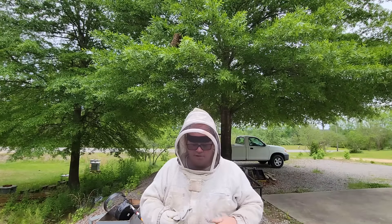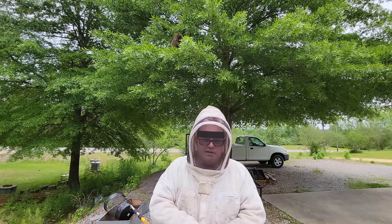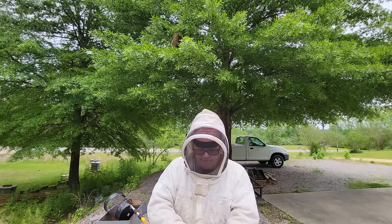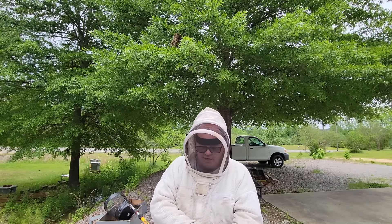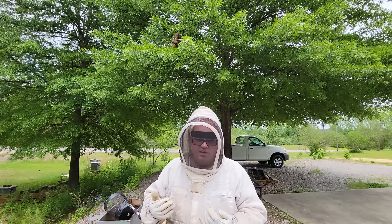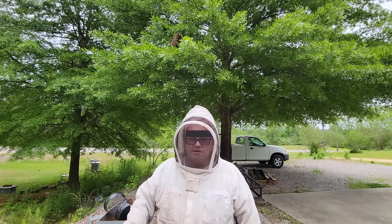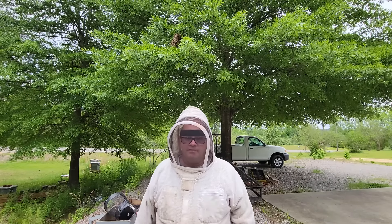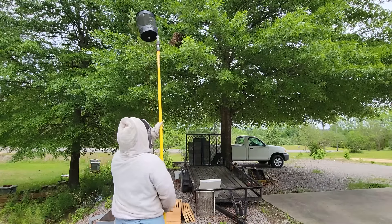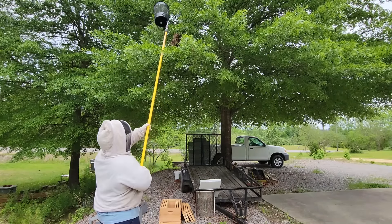I recommend you put on gloves. The first few times I did this I got stung on the legs quite a bit wearing shorts. Now, a lot of times if the bees are a foot or three feet off the ground and you knock them down, they can be real gentle. But in my experience when they're up this high, for whatever reason when the bees rain down they get more aggressive for a few minutes.